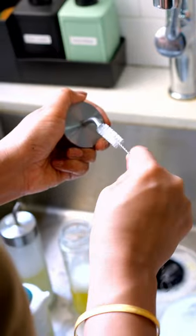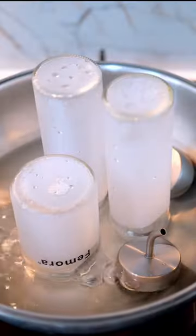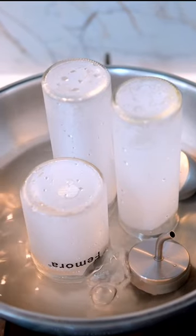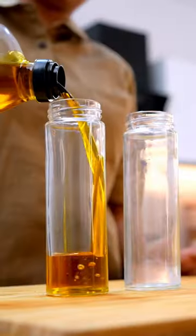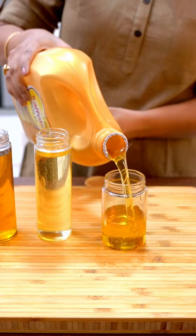Rinse the bottles thoroughly with hot water and let them air dry. For additional disinfection, boil a pan or kadai of water and place the bottles upside down in the steam for 5 minutes. This will help sanitize the bottles and leave them sparkling clean.